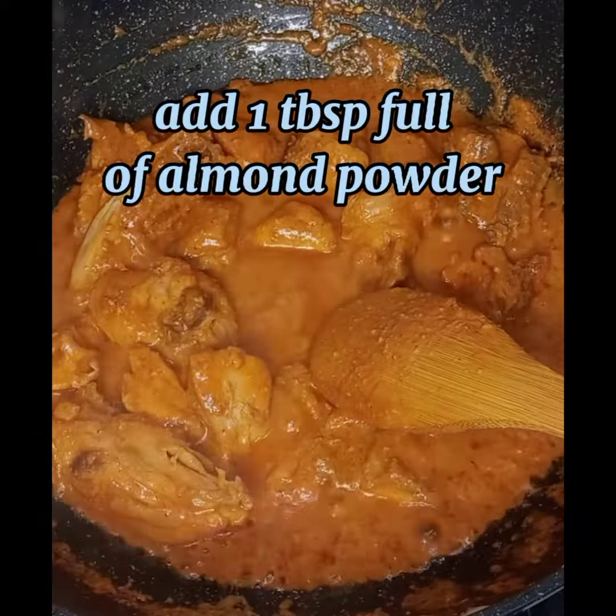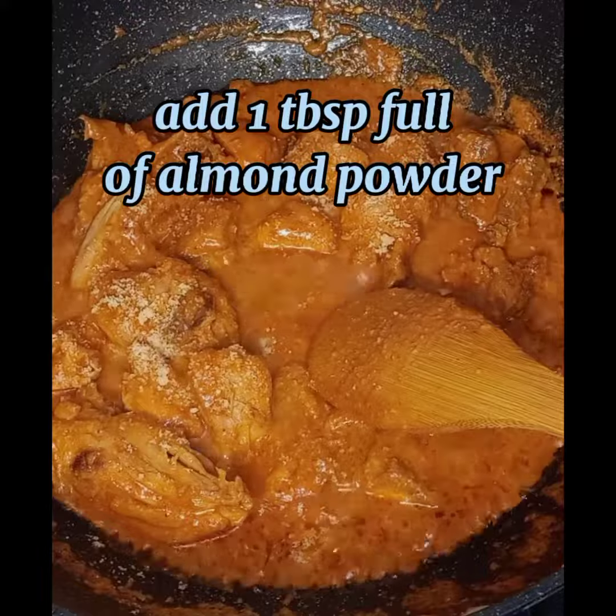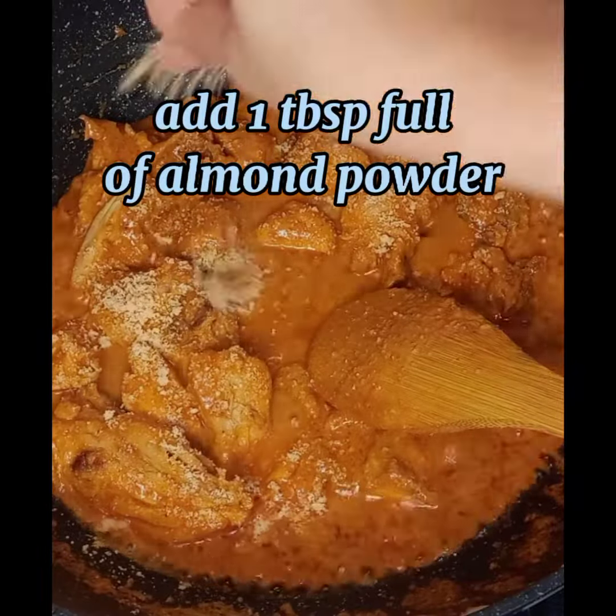I'm adding a tablespoon of almond powder. Soak 2-3 fresh almonds, then crush them in a blender and add a tablespoon of it to the korma.